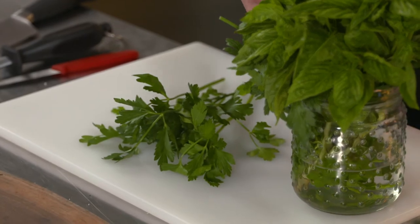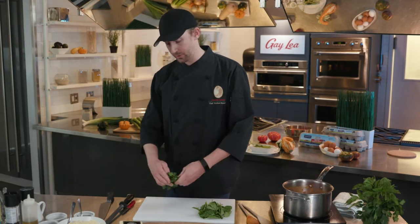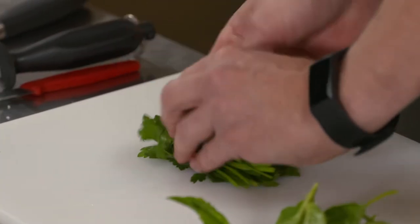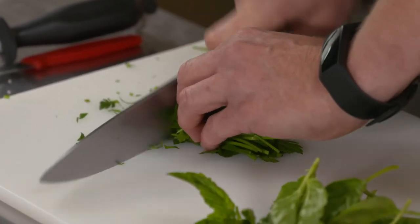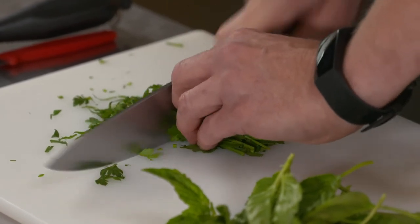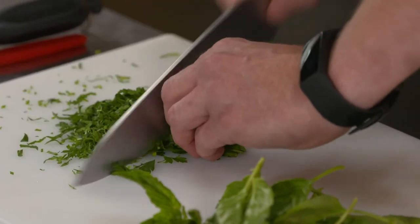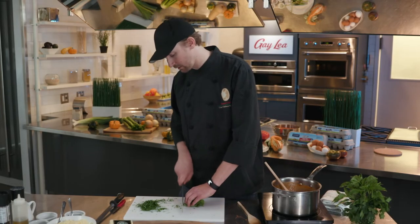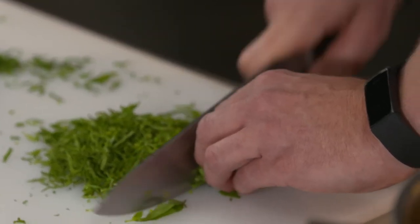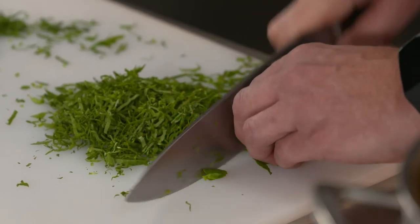Now we're going to use some fresh parsley and fresh basil. Most people skip fresh herbs and go straight to the pantry, but they're really missing out on so much extra pop. We're going to roll these herbs nice and tight and then slice them nice and thin — pretty rustic. Remember to slice through your herbs, not run through them; this will keep your herbs vibrant, bright, and green. We've got a nice little bundle here. Slice all of that beautiful basil — just get it nice and thin, nice and rustic.